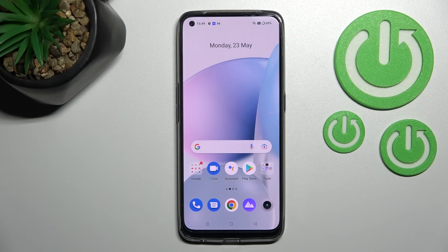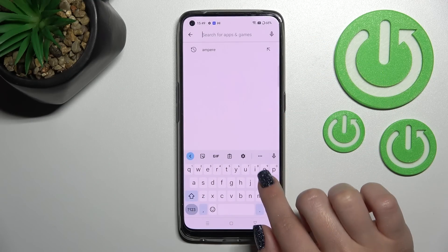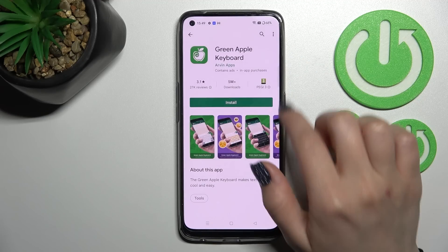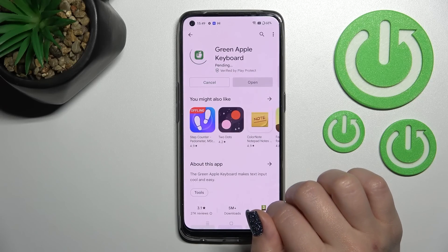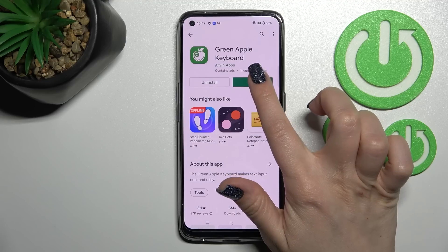Welcome to the InfernoFMure Realme 9 and I'll show you how to install iPhone keyboard on this device. First, go into the Play Store application and in the search enter 'Green Apple Keyboard' to get this application. Tap to install and wait a couple of seconds while this application downloads and installs on your device.